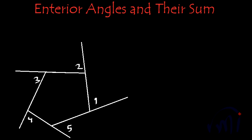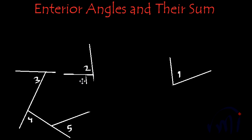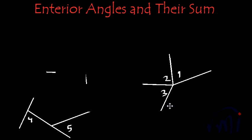Next I am going to cut these angles one by one and assemble all of them so that their vertices coincide at one point. First let me cut angle number one and move it over here. Next I'll cut angle number two and assemble it so their vertices meet. Then I'll erase the extra line and cut angle number three, again assembling it so their vertices coincide at one point.